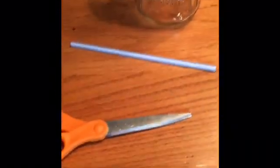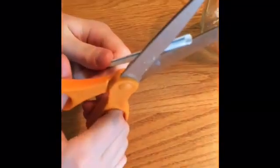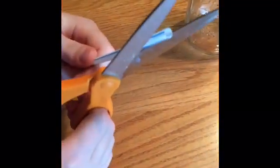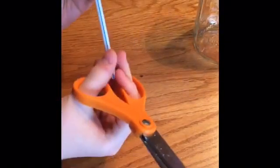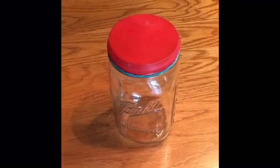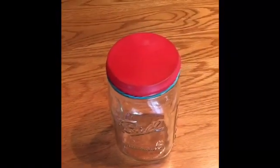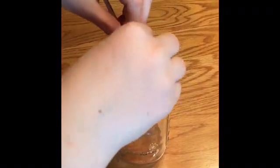Next step is to take your straw and we're going to cut the ends off of it to make a point. So now we have a point on both ends. You're going to take your tape and you are going to tape one of the ends onto the middle of the balloon on the jar.